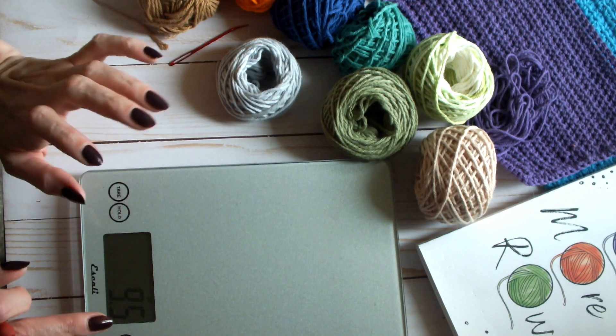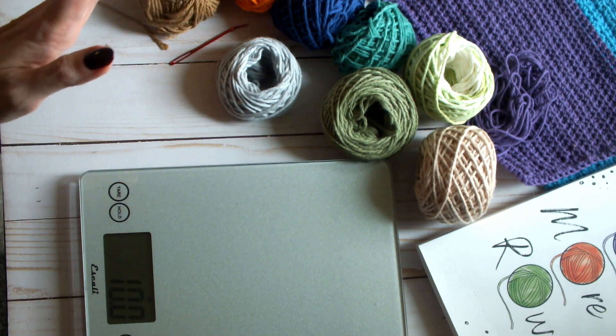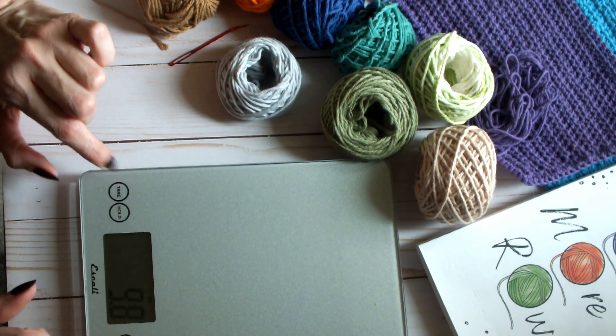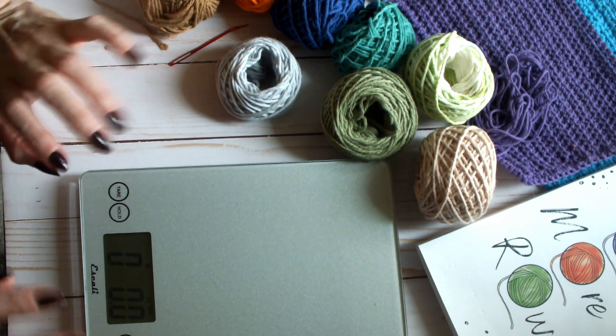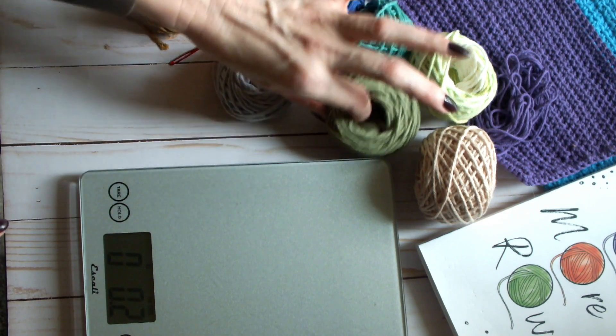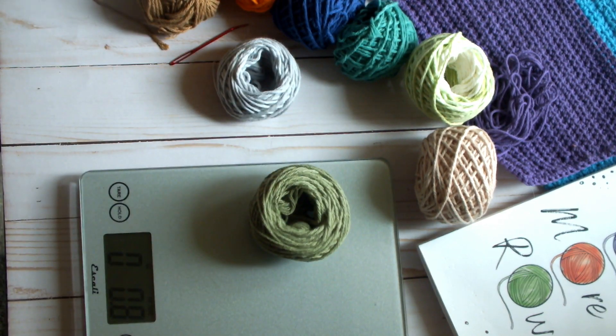We don't want these things slipping off or flying off when we're trying to clean our floors, so the sizing matters — you don't want too big either. It's going to be about 1.8 to 1.85 ounces, so let me pull together a few of these until I get that amount.